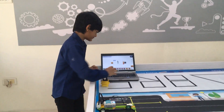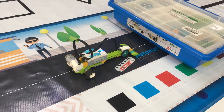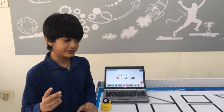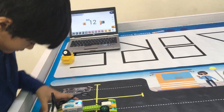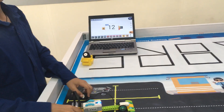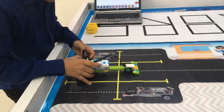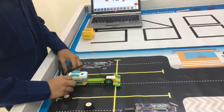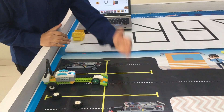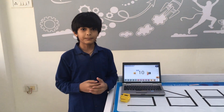Let's try with two small wheels. Let's try with two big wheels. It takes 12 seconds with small wheels. It takes 10 seconds with big wheels. Big wheels are very fast compared to small wheels.